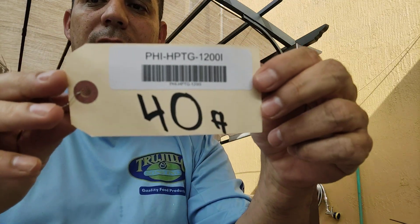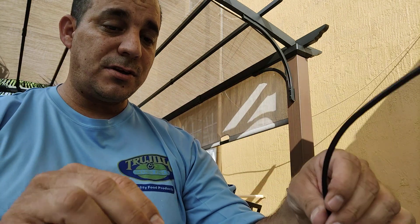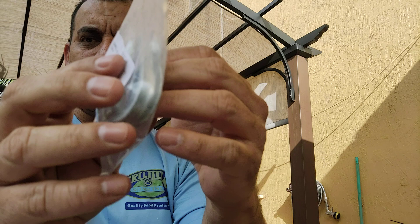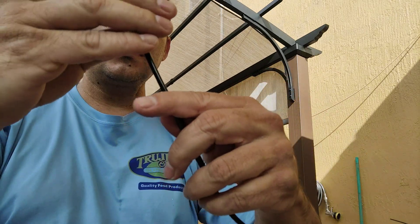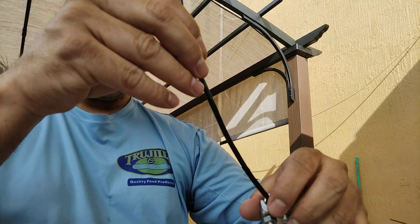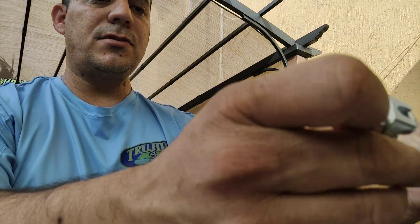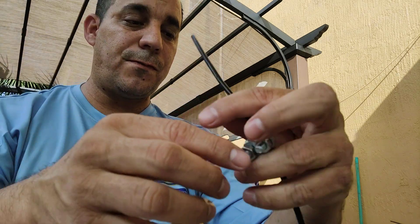I got 40 feet from DX Engineering — this is the part number and it's very cheap. I also got the thimbles, which come in a package of two, and the clamps. I'm going to show you how to make this. It's easy — I use three clamps per side and thimbles.